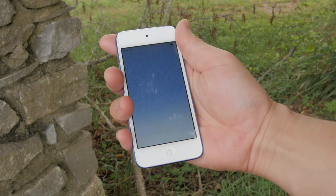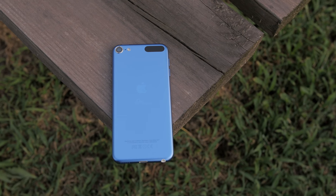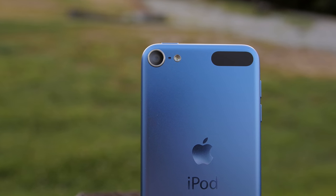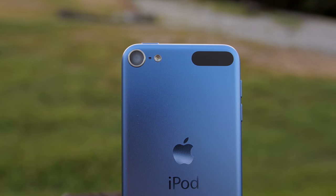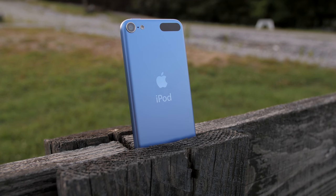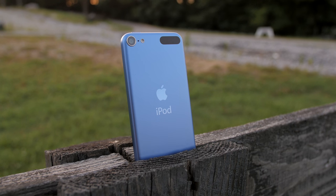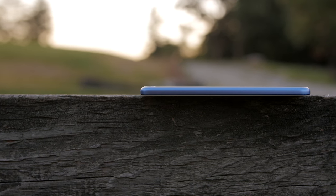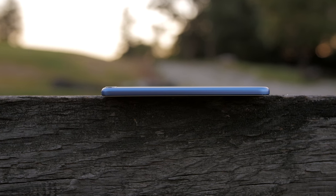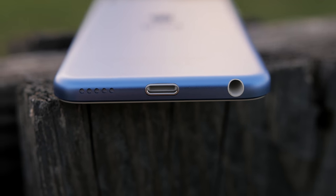Should you buy this iPod? If you already have an iPhone, probably not. But if you can't have a phone right now — like if you're too young and need a multimedia device — this is probably what you want. Or if you own an Android device and want an iOS device that's compact and powerful without getting an iPad, this is definitely something to consider. They start at $199 for the 16 gigabyte model, but the 32 gigabyte at $250 is the sweet spot — anything above that you're jumping into iPhone territory.